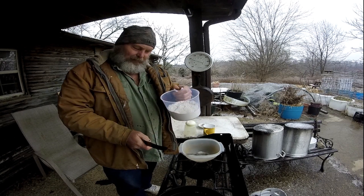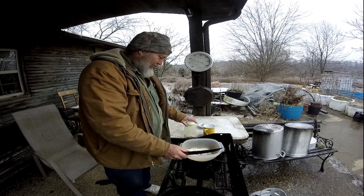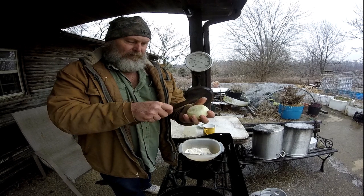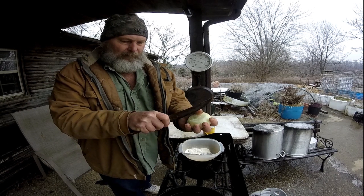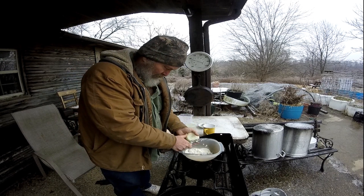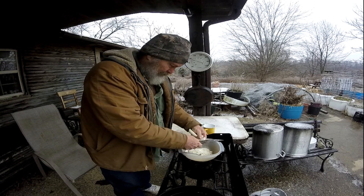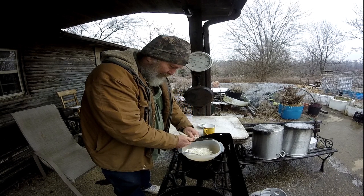He takes two cups of cornmeal. He chopped up an onion into pretty small pieces — about an eighth inch little squares. Don't make them too big, because they won't get done on you.